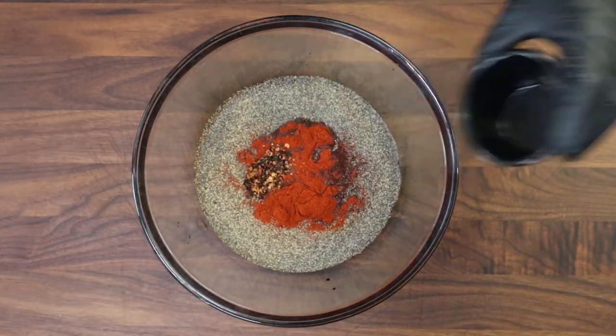If you want more heat, add more; less heat, you don't even have to add the red pepper flakes. Let's mix this all together.